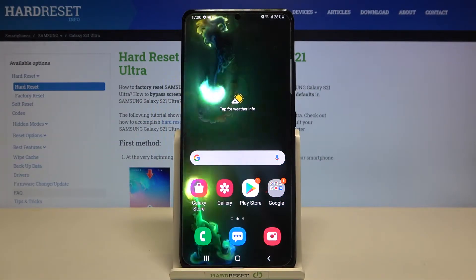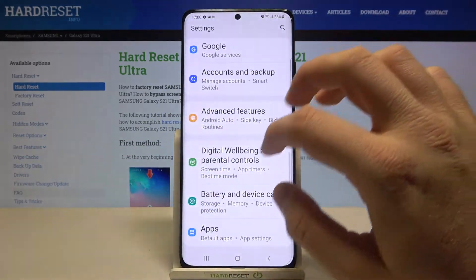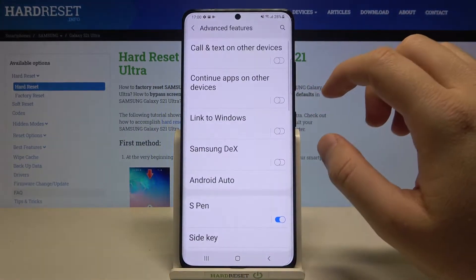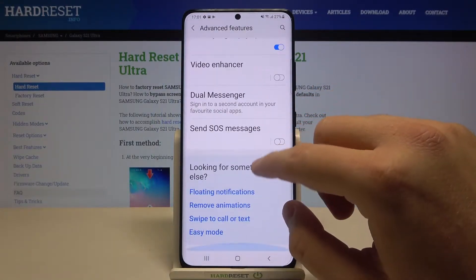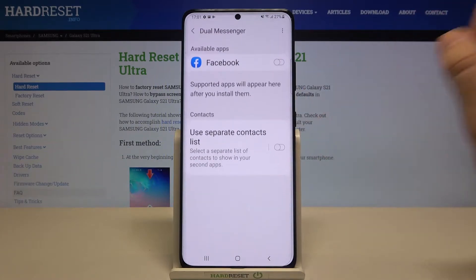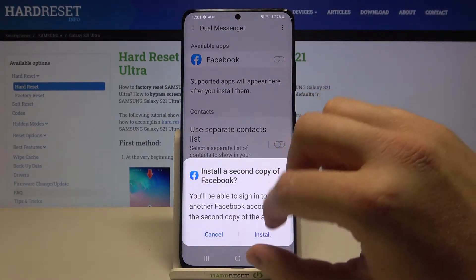Welcome. If you want to clone social apps in your Samsung Galaxy S21 Ultra, first go to Settings, then tap on Advanced Features. Scroll down a little bit and you will find the Dual Messenger feature. As you can see, currently we can copy Facebook — it's the only app I have on the smartphone.